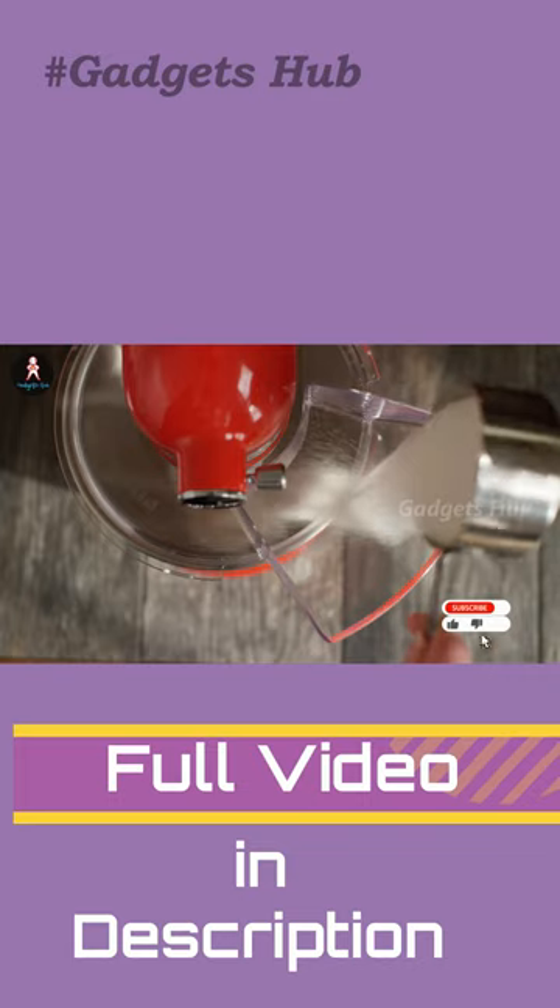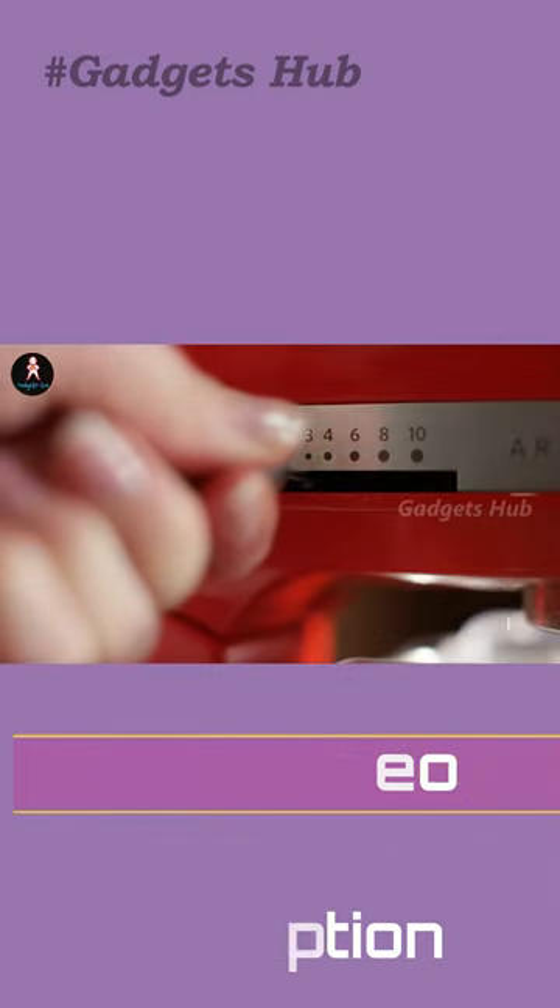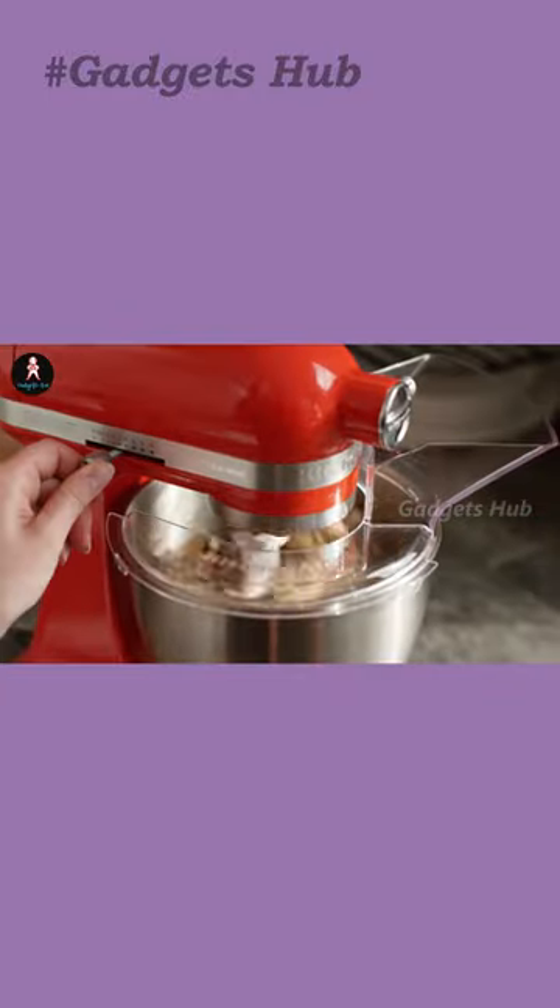Lightweight and compact, yet powerful, this gadget is easy to move around and takes up minimal space on your kitchen countertops. Finally, it's available in a myriad of complementing colors to suit any kitchen decor.